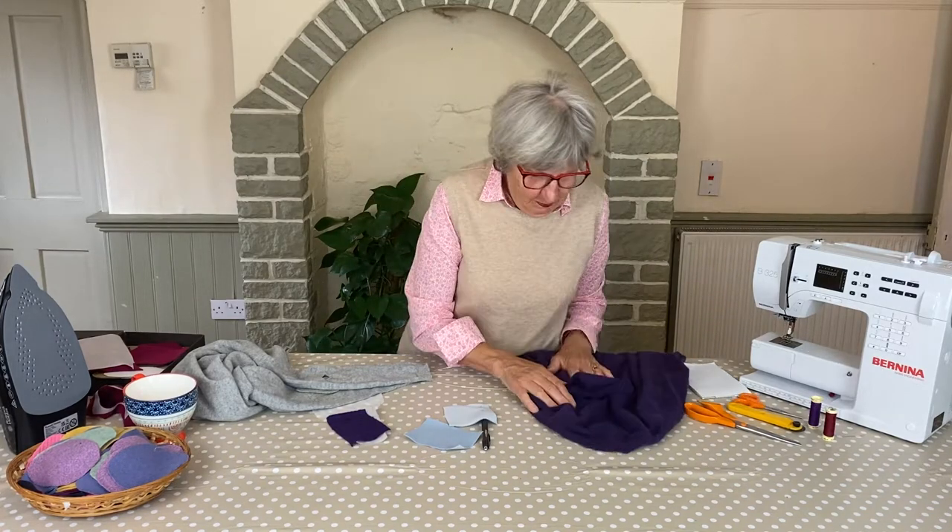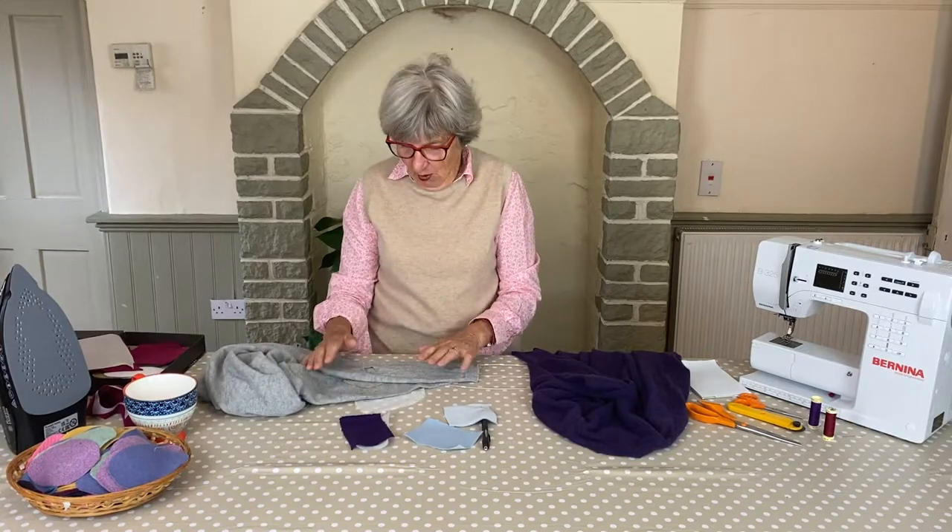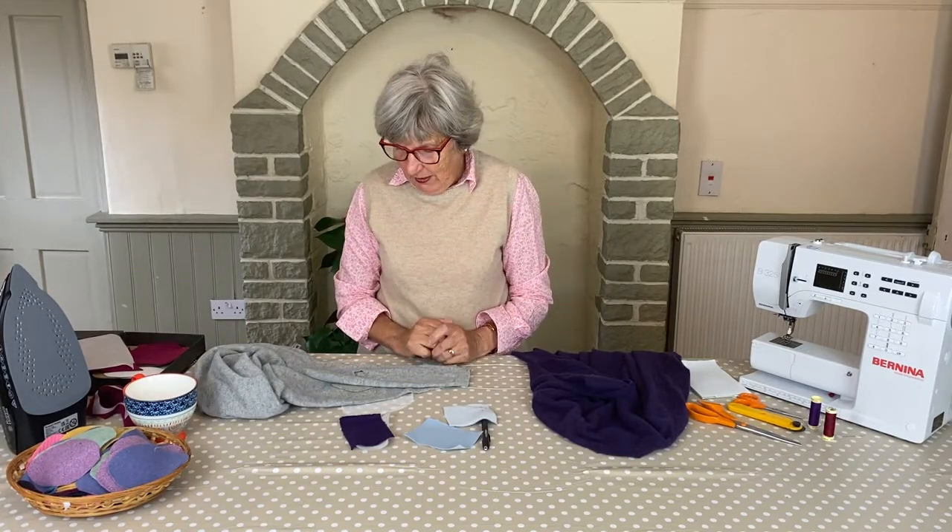Hello, I'm Susan and I do some of the sewing for Nearly New Cashmere. As you can see I'm quite old and I've been sewing for a very long time.